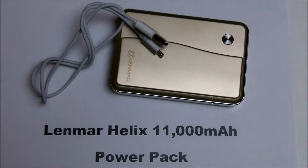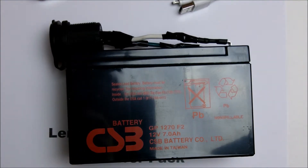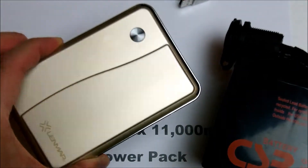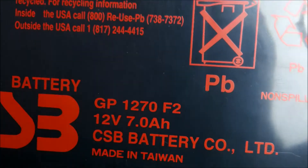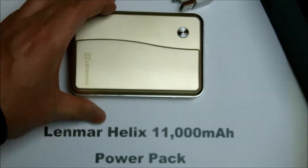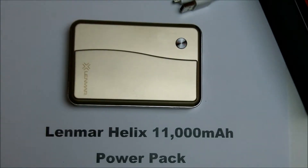I received this power pack for Christmas a couple of months ago. Before this, I was using a 12 volt sealed lead-acid battery with a cigarette lighter adapter, which weighs about five or six pounds — compare that to the nine ounces here. That lead-acid battery is 12 volt 7 amp hour, or 7,000 milliamp hours. This unit has 11,000 milliamp hours, so it has a larger capacity.